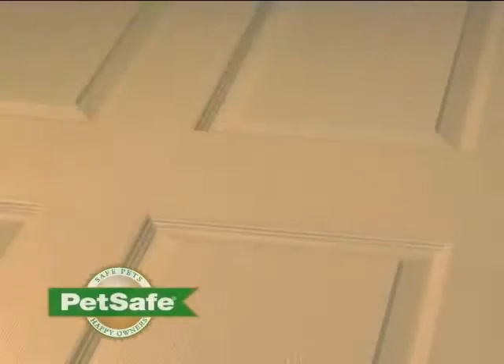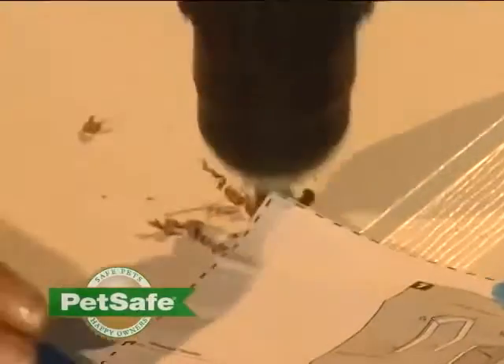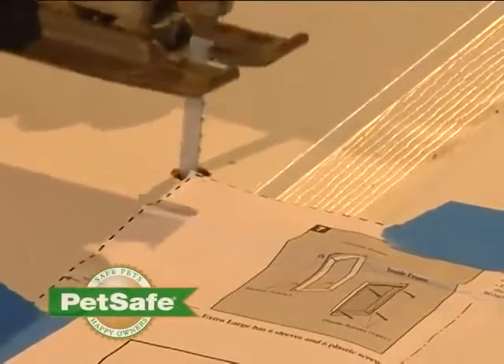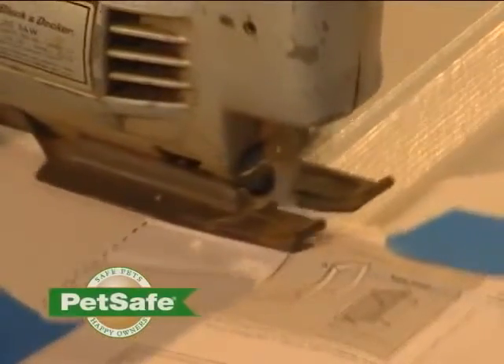Using a three-eighths drill bit, drill holes in each of the four corners. Beginning in one of the four corner holes that you just drilled, use an appropriate cutting tool and cut along the template line.